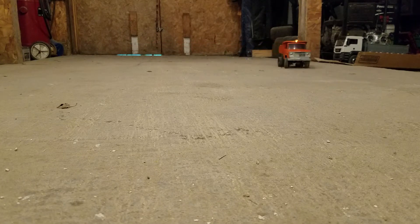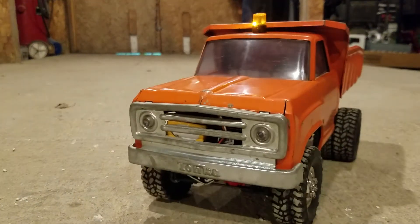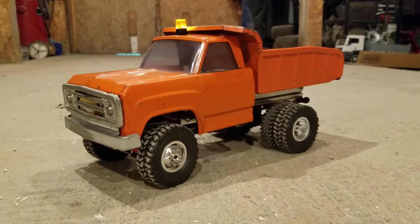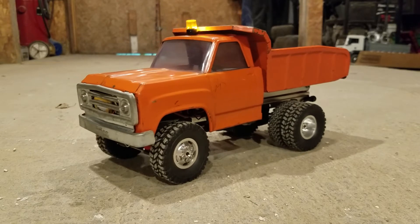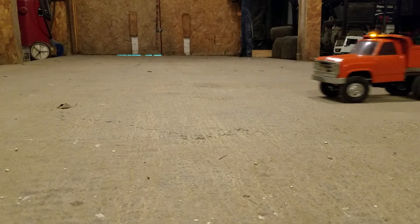I was having an issue with it earlier — it would go a little while and then it would stop. I pulled a 2200mAh 2S lipo and it was down to six volts and it was acting funny. So I put a new battery in it and she gets out and goes just fine.